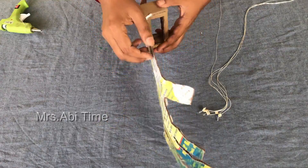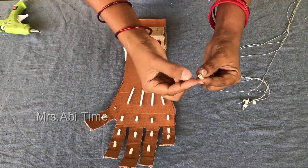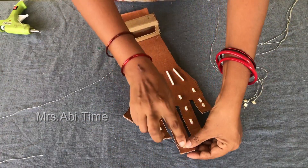I am going to put it on the ice cream stick, put it on the handle.